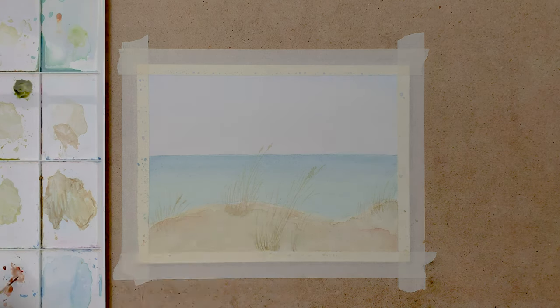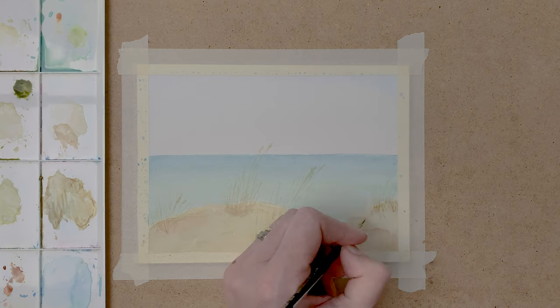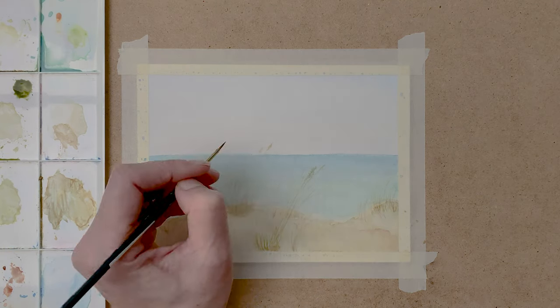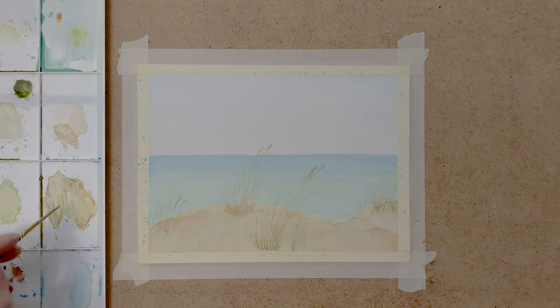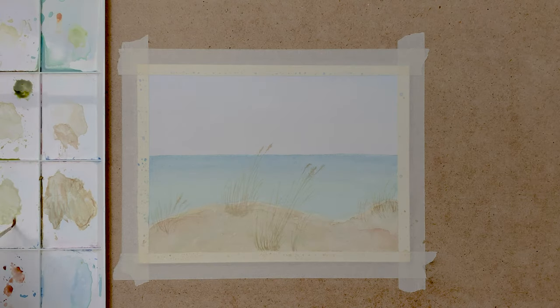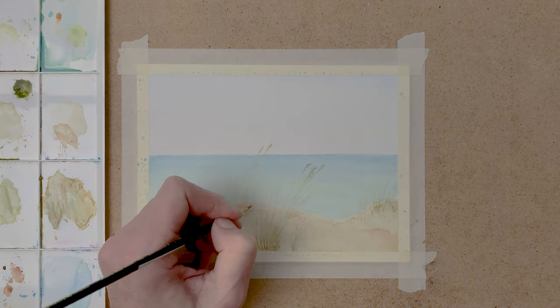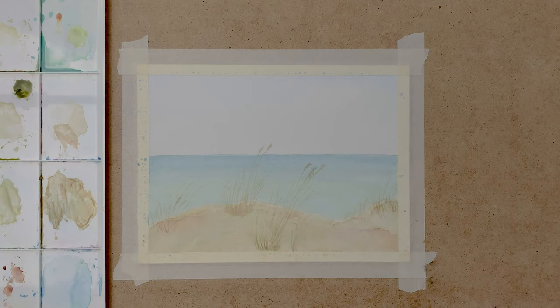Now I start to darken up the grass. I do that by mixing sap green and raw umber, and I don't dilute it so much anymore. This just means less water and more paint.